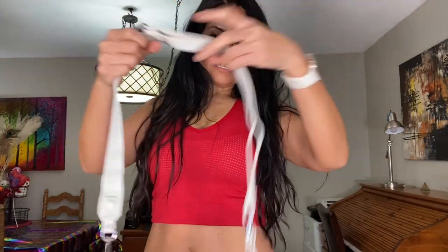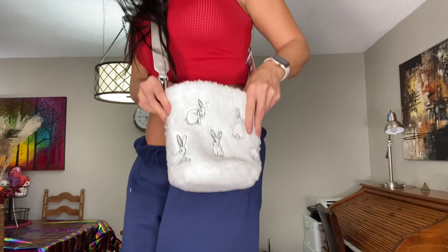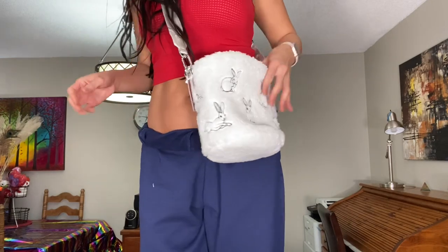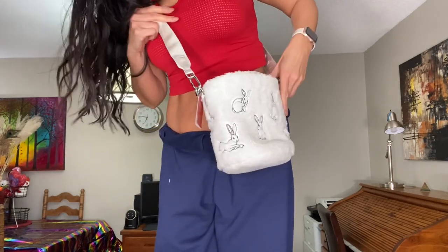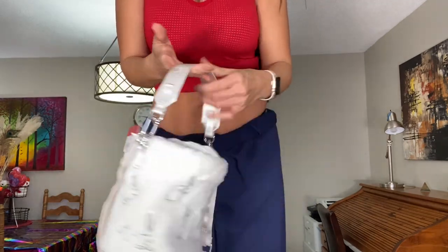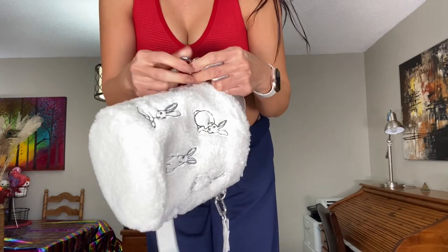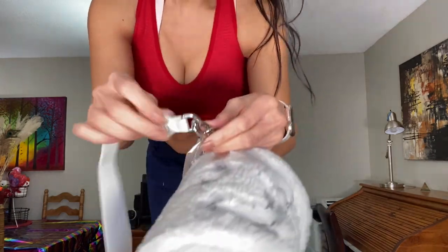I like that the straps don't have that flapping issue, which is nice. I would typically wear it like this. I'm 5'1" just for reference, so you can see how it would look on you. There's also a little handle on it — you can take this off, it's like a carabiner type thing.